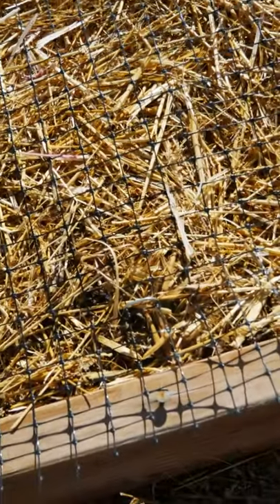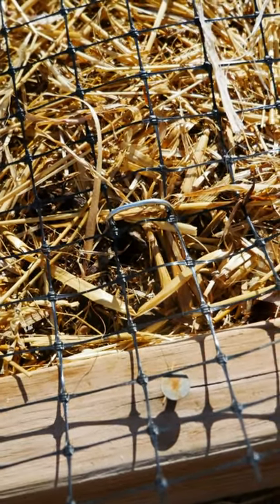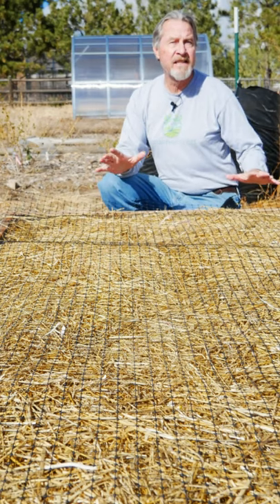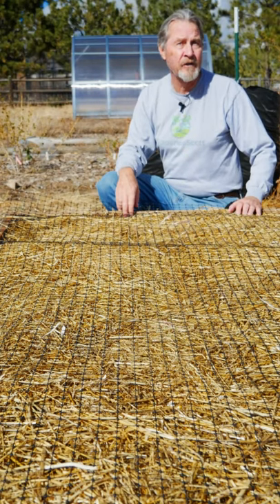But this is plastic and it's held in place by a few garden staples. I'll leave this in place all winter long so the mulch can do its job and protect the soil. And then remove it in spring so plants can grow.